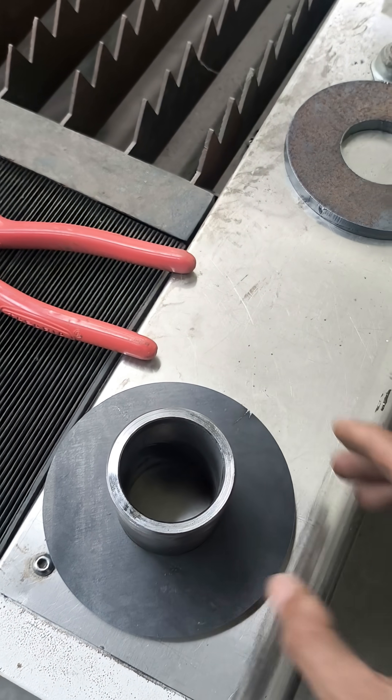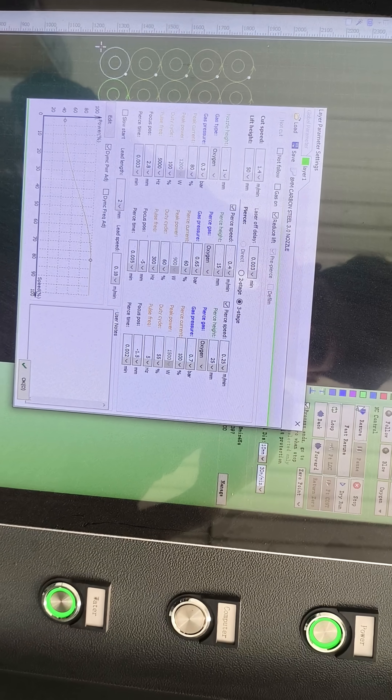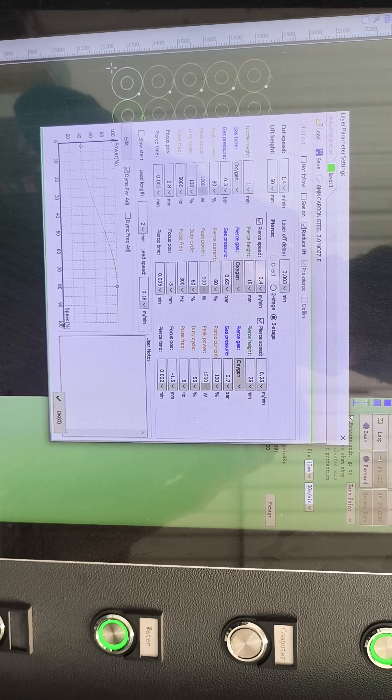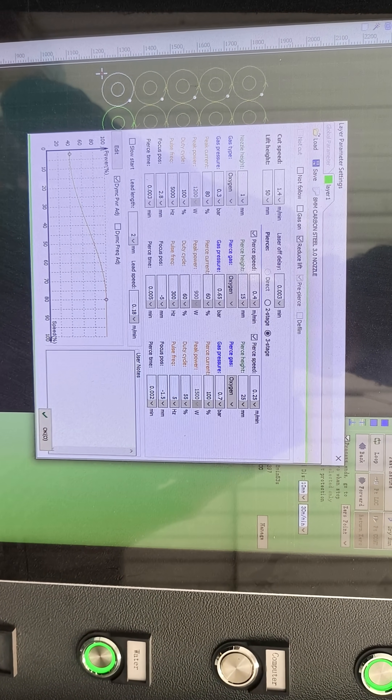So we start cutting all drawings for this job. We are using cutting speed 1.4 meters per minute, nozzle height 1mm, oxygen gas pressure 0.3, and focus 2.8.